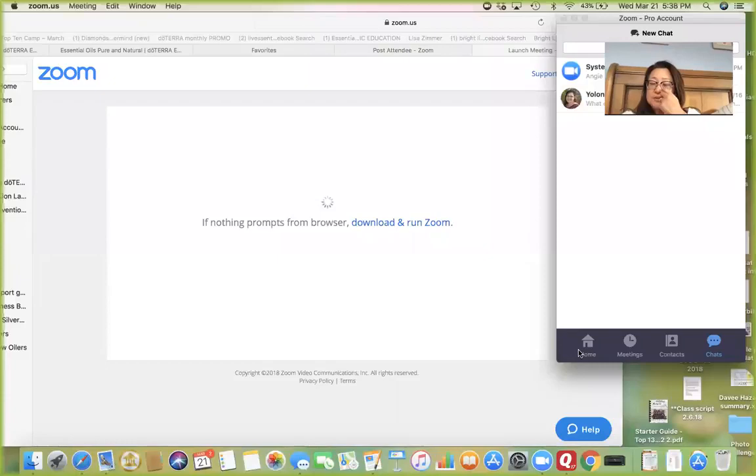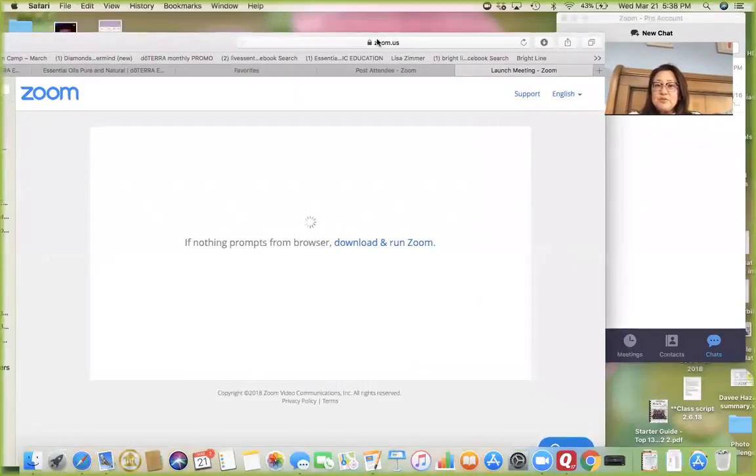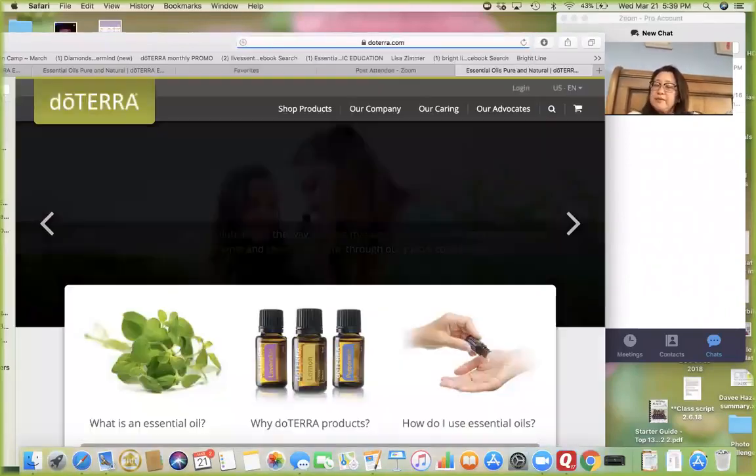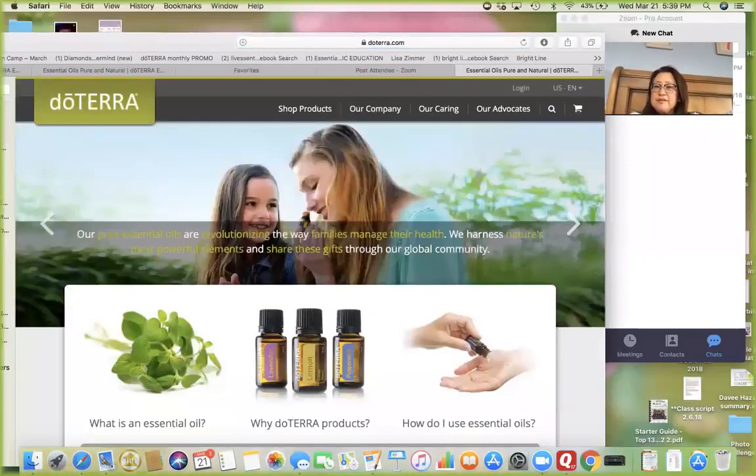Hello everyone. I'm going to be sharing my screen so that you can see something I want you to be equipped with. I want you to be empowered to look things up yourself and to know about some of the resources out there.